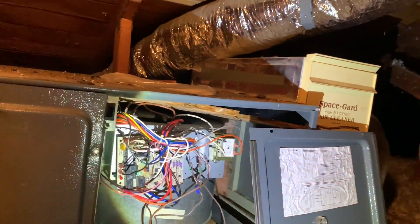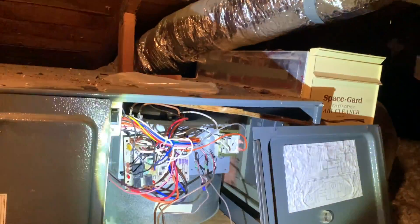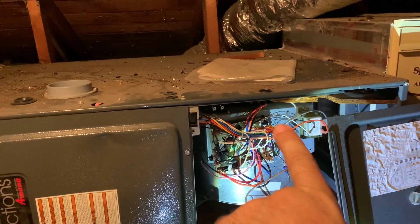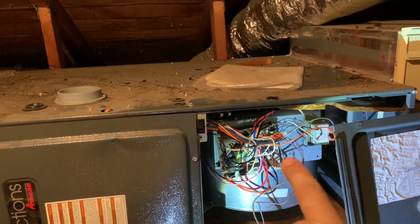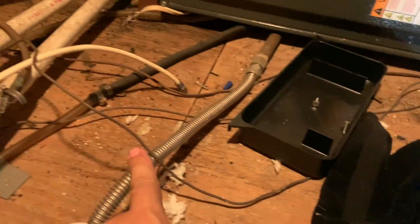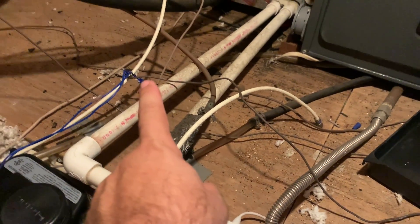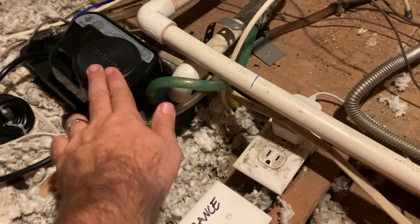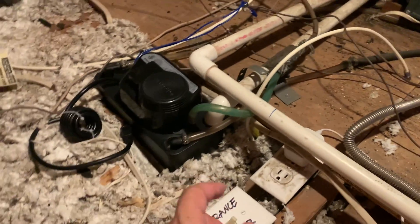I checked it and was getting 24 volts there. Then that wire goes into a little junction right here that has all the wires going downstairs to the hallway. I was getting 24 volts there too, then followed that wire down and it comes right here into these two wires.